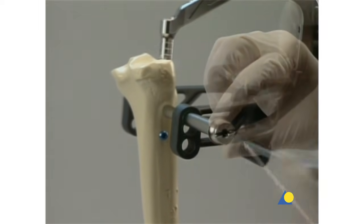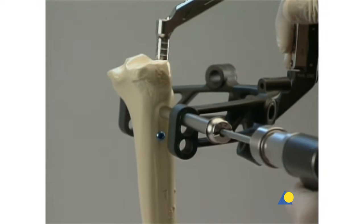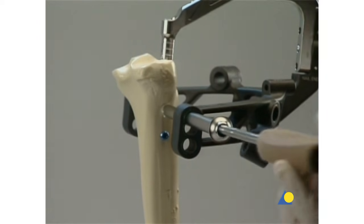The tip of the locking screw should not project more than two millimeters beyond the far cortex. These steps are repeated for the second locking screw.